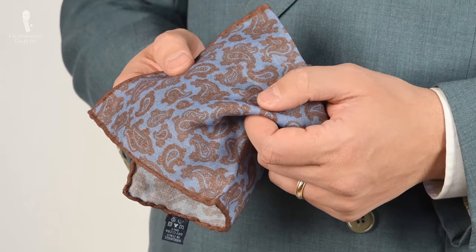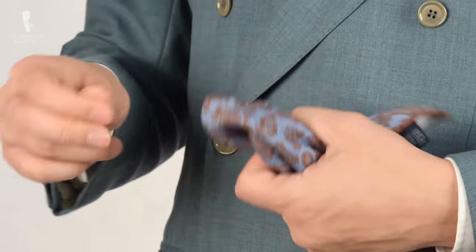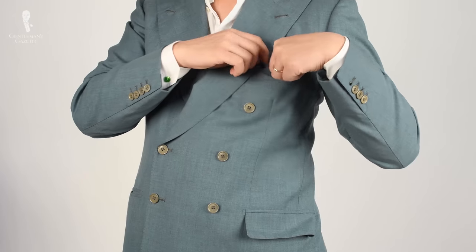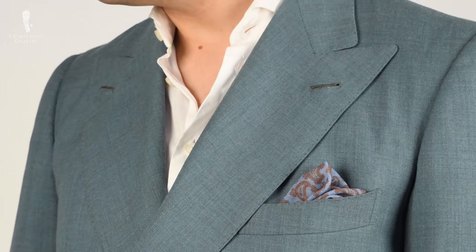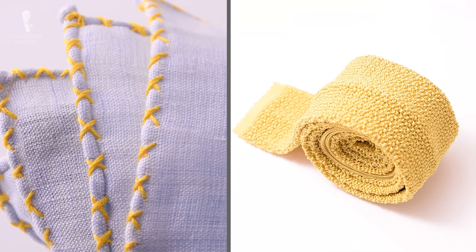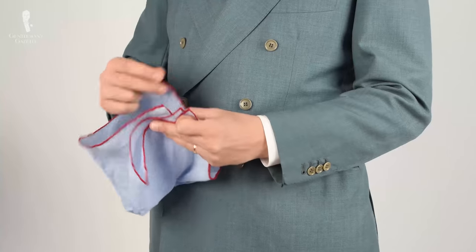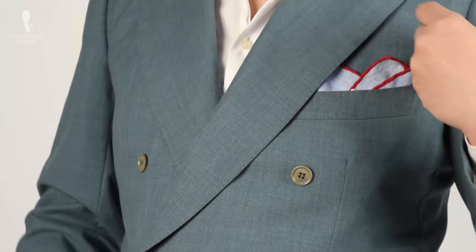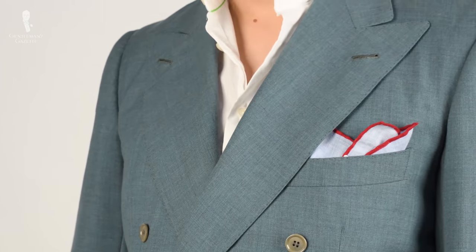An interesting pocket square combines brown and blue — two dominant colors in menswear — so it always looks harmonious whether paired with brown shoes or a blue suit. For summer, a light blue linen with a contrast yellow edge stitch works particularly well with yellow knit ties. Red and light blue is another great combination, since both are dominant in menswear, making them easy to combine in a single pocket square.